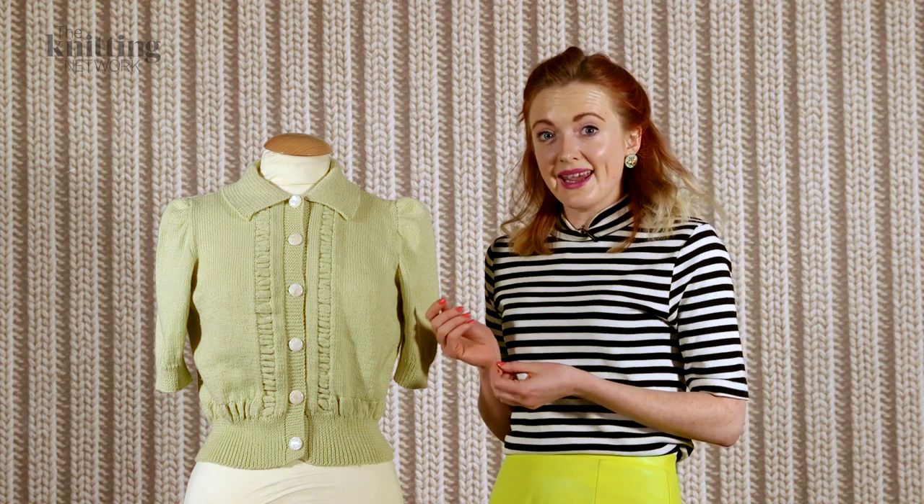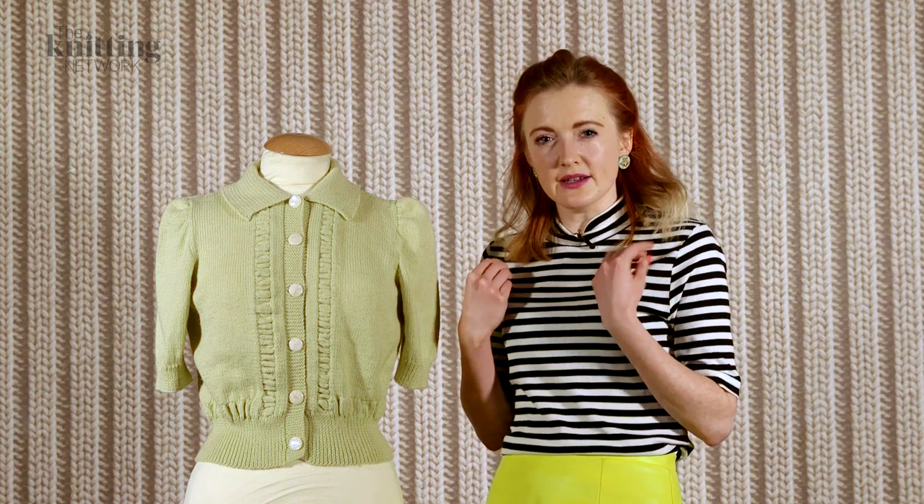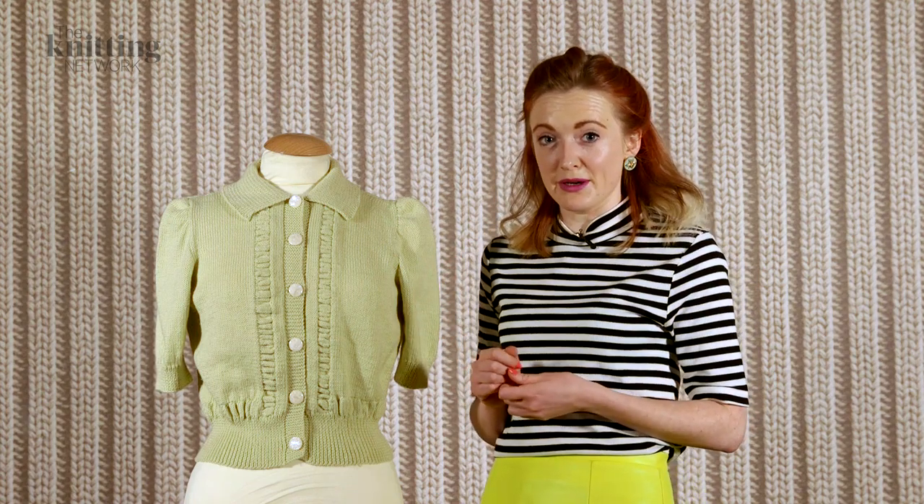The yarn is a cashmere and wool blend which is really light and soft, making it perfect for a summer garment.